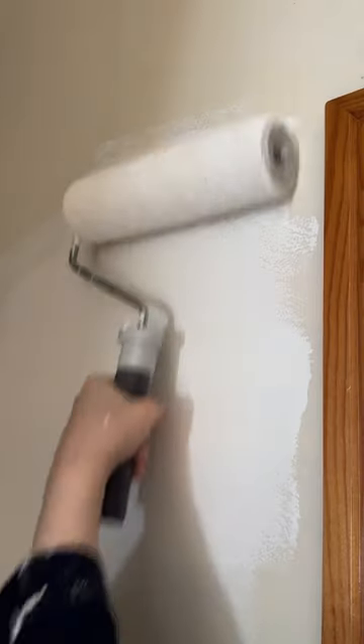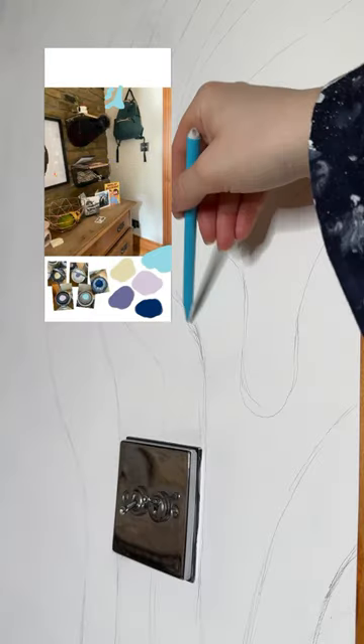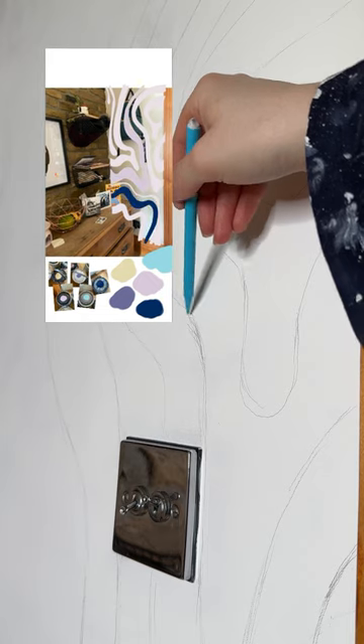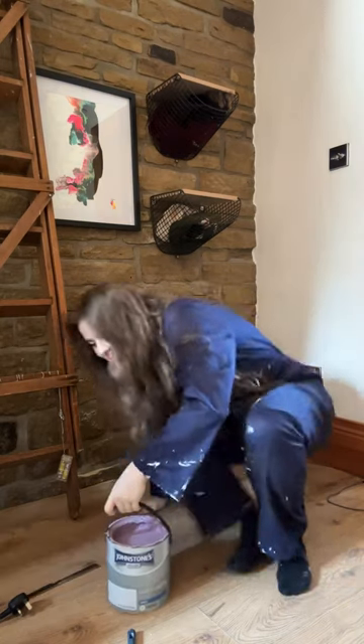Once everything was painted white, I grabbed my pencil and started sketching on my design, which was so much fun. I ended up designing this on Procreate beforehand so that I had something to go off of, and it was looking so good. I was happy with the shape — it looked cute.